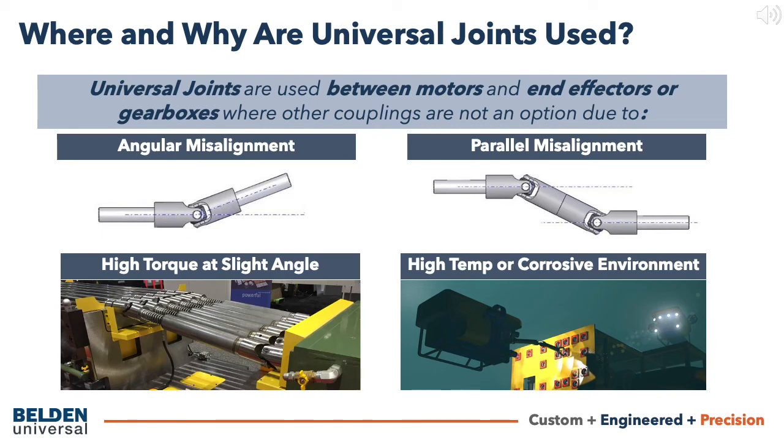High temperature or highly corrosive environments can prevent the use of flexible couplings and require a universal joint. With special lubricants or dry lubricant coatings, universal joints can operate in higher temperatures than jaw or elastomer couplings. Ovens or other high temperature applications with moving parts — like feeders or remote flap operators — are another likely application.